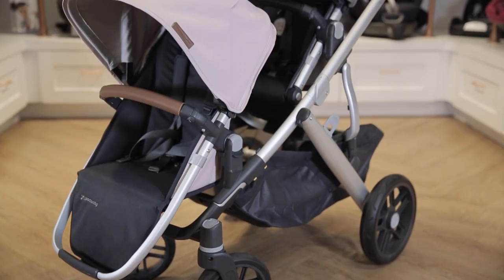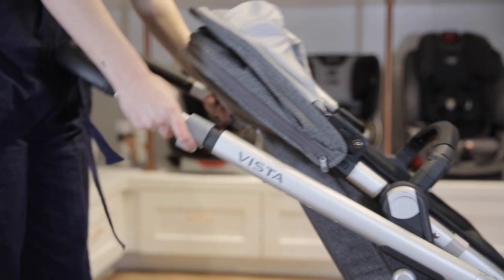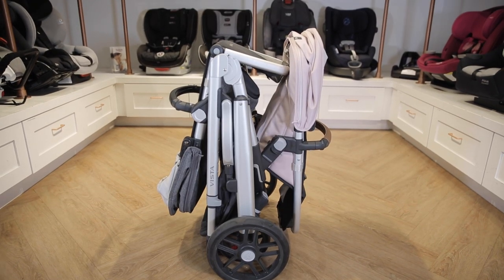The rumble seat is slightly smaller and has a lower weight capacity than the main seat. To fold the UPPAbaby Vista V2, simply pull up on the triggers on each side of the frame and it will fold easily in half, whether you have one or two seats attached. It stands when it's folded.